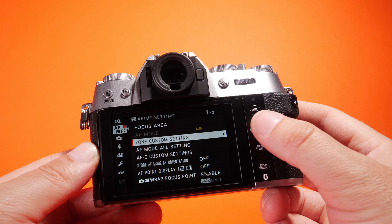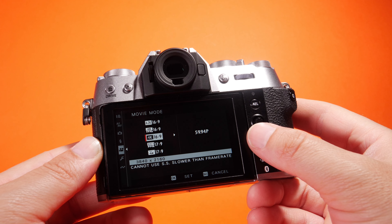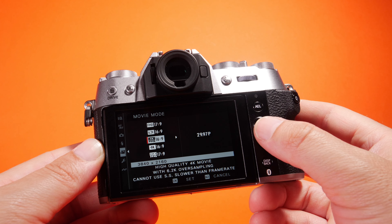Moving over to the top of the camera, here we have our on/off switch, exposure compensation, and an auto select switch to flick the camera into auto. Then we've got our shutter speed dial. What's new is this nice dial to the left, which allows us to flick through all the different film simulations. There's also a little trigger here to pop up the flash.